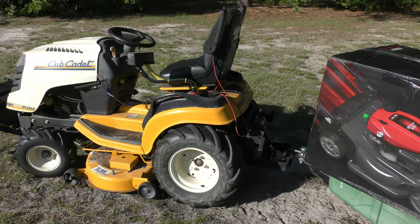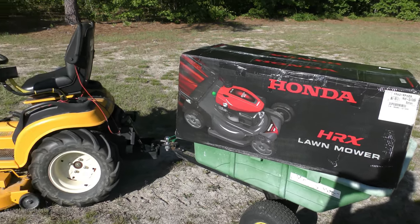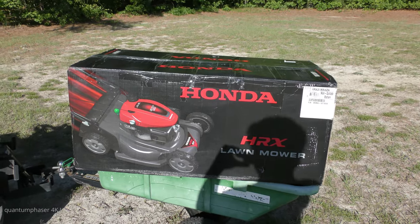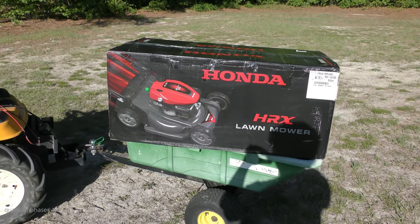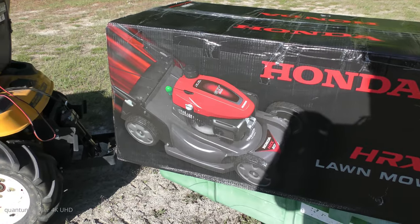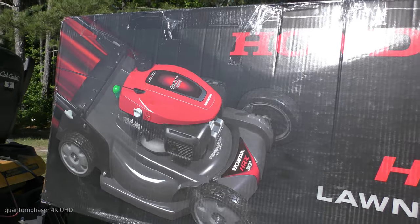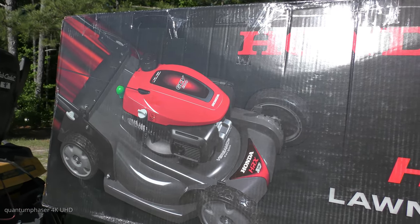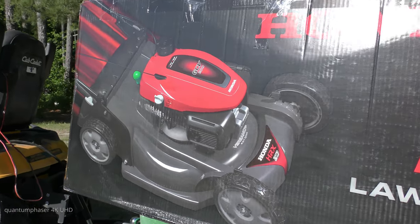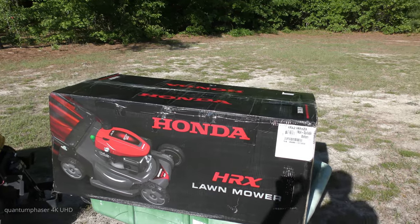The old mower served me well for ten years and was always there when the tractors broke down. Sometimes it had to mow three acres — I couldn't keep up with it all at once, but I'd do it over a couple of days. The NeXite deck never had a crack on it. There's a commercial where four NeXite decks can hold up an F-150 pickup truck — it's built out of the same material as football helmets. No rust, ball bearing wheels, and it sipped gas — it was ridiculous how far you could go on a tank.